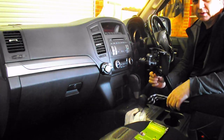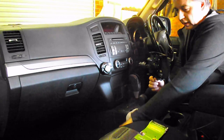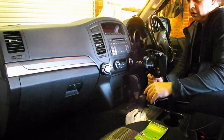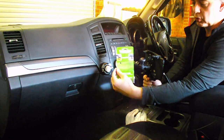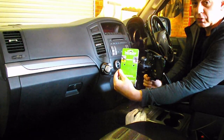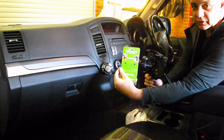I was looking at RAM mounts and that sort of stuff — quite expensive, like $120 for the one that comes out of the seat rail. It wobbles around a little bit, so I thought that's no good. Then I was at a four-wheel drive show and noticed this brand called Rail Blazer — they typically use it for kayaking, canoes and stuff like that.